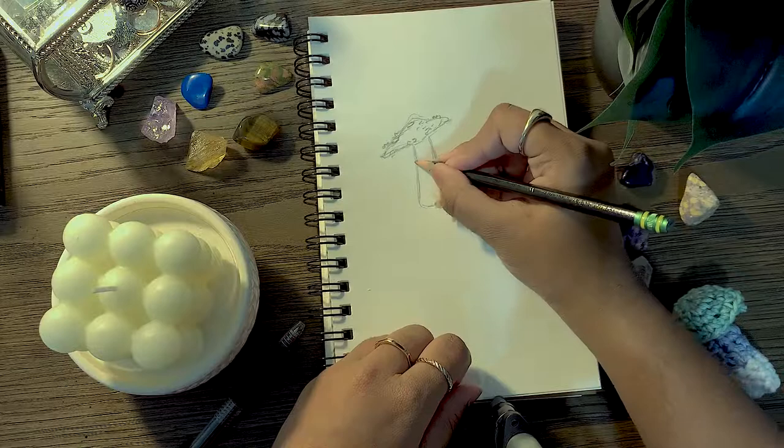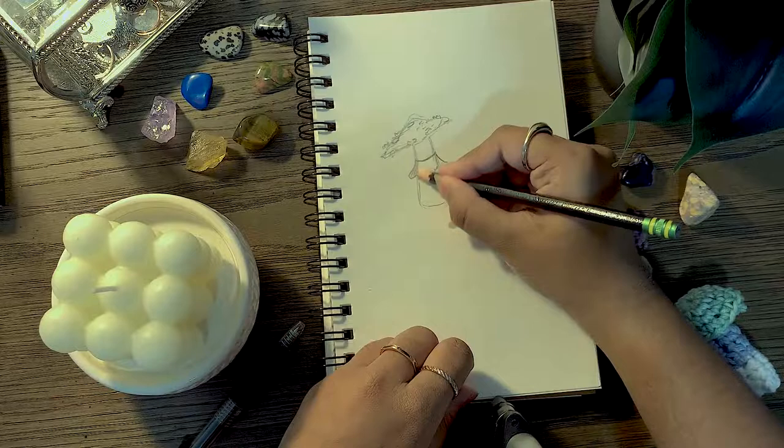I didn't really have any particular plan going into this drawing, but I decided to make a mushroom city because plants seem to kind of match the theme of the aesthetic. It's a little fairy city.